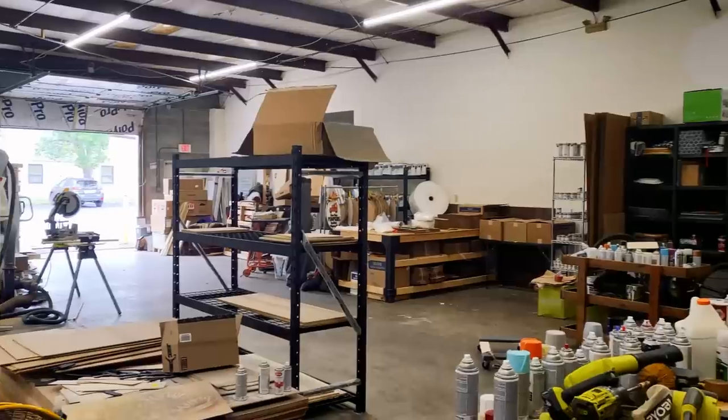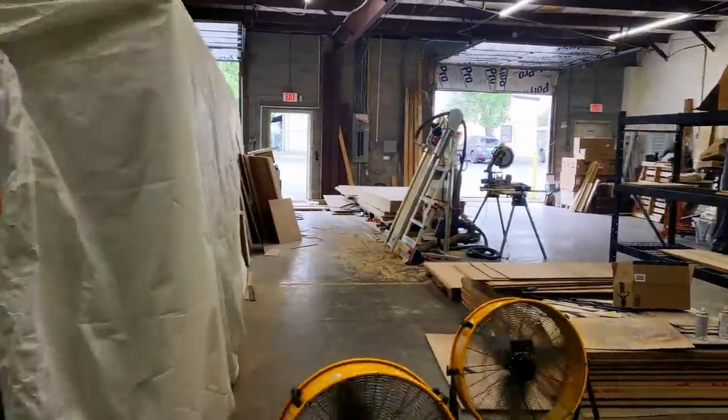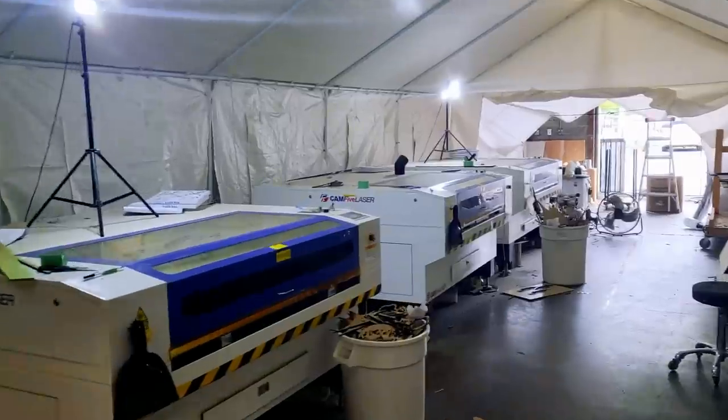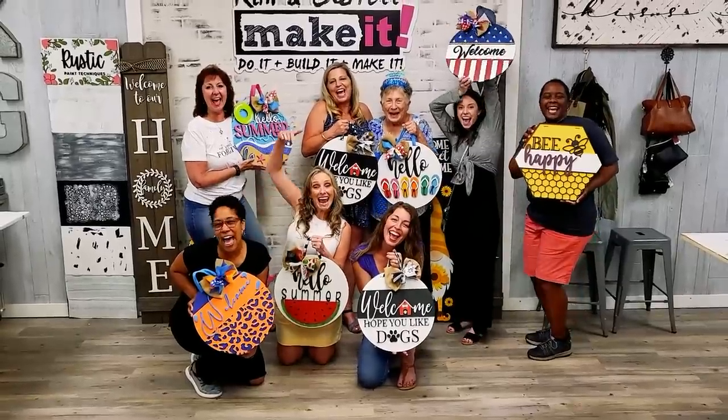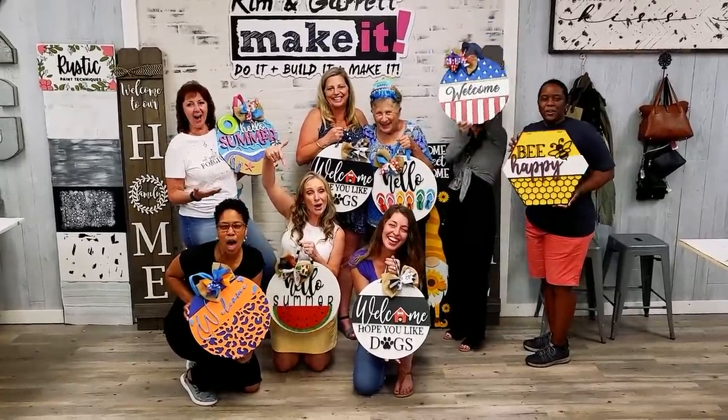We grew out of our home and into some warehouse space where we have production in the back and we offer DIY workshops in the front. You can also find us online at kngmakeit.com where we offer laser-cut craft kits, paints, and accessories.